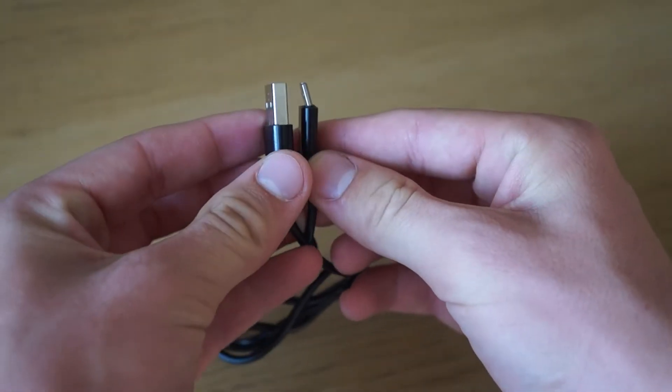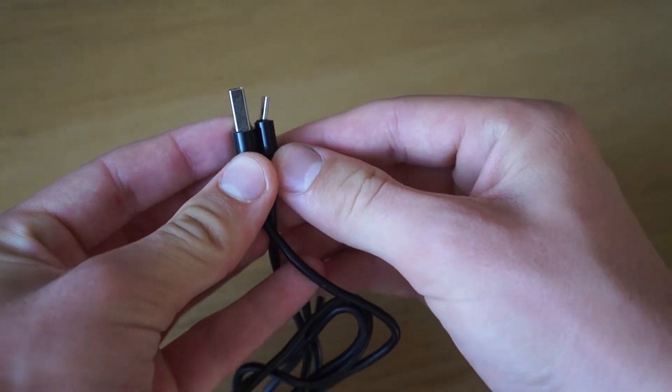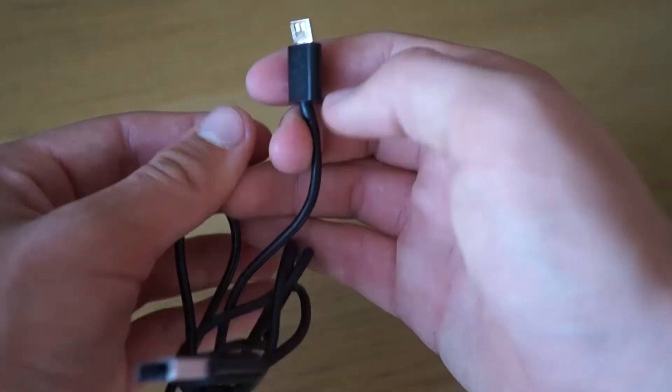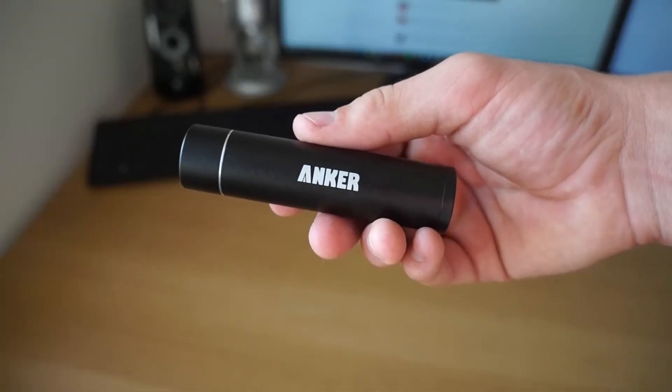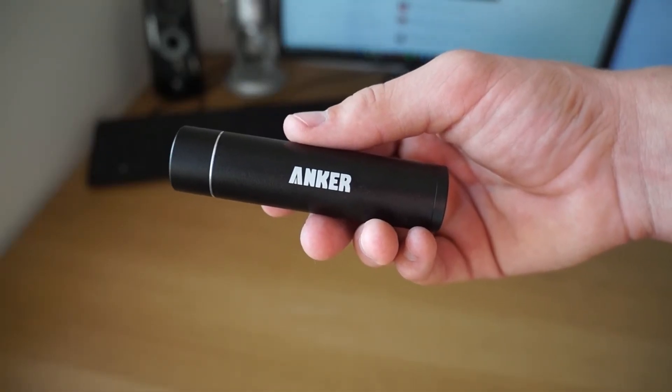The short cable could also be a disadvantage if you want to use it for multiple purposes. For my cable, the micro USB end actually bent in my pocket when I was out, which was a shame, and that is why I do not like the cable.